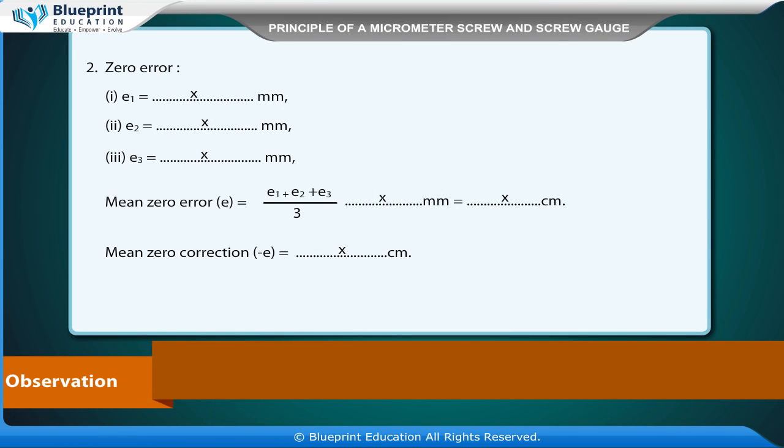Zero error: E1 = X mm, E2 = X mm, E3 = X mm. Mean zero correction, minus E, is equal to X cm.